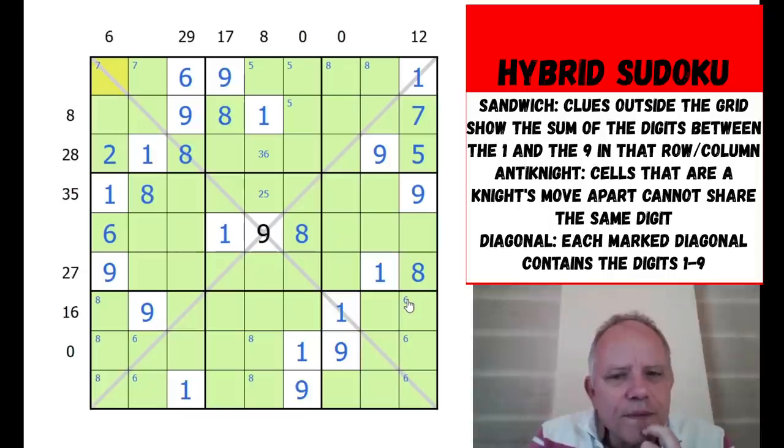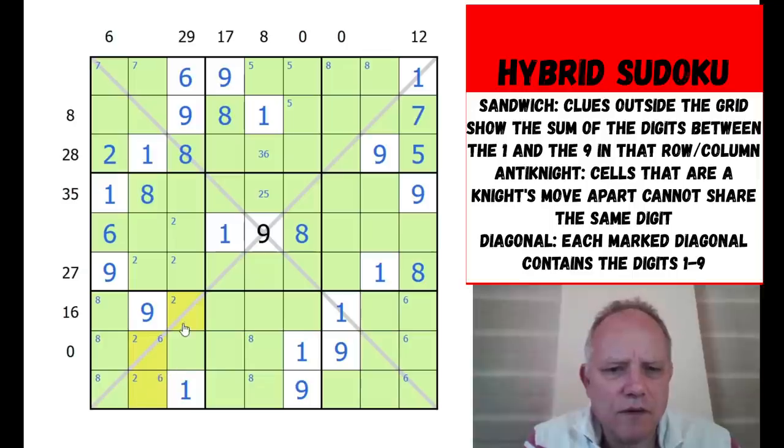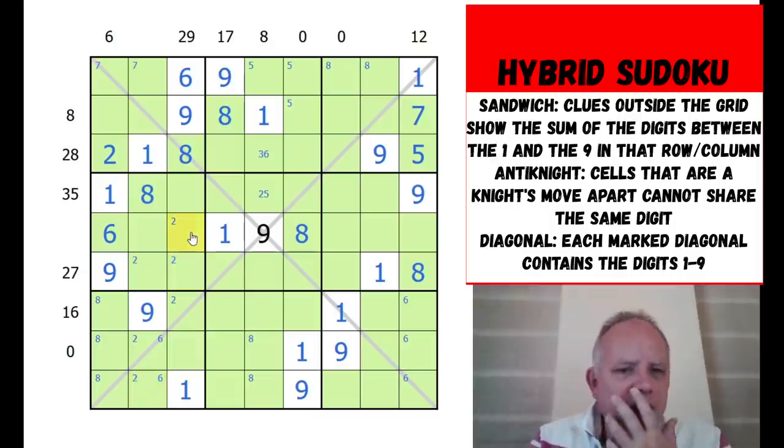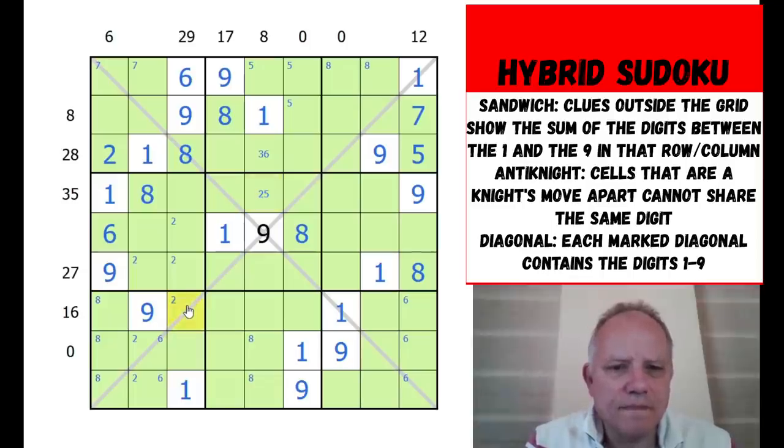Seven there is restricting those cells from being sevens. Pencil-marking in the twos we've identified: if it's here it would have to be there; if it's there it would have to be there; if it's in another position, that would fix another cell. It would be nice to know which way around the arrangement is. This is tricky - we need to find the key break.